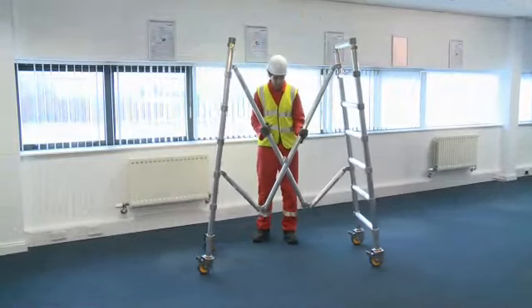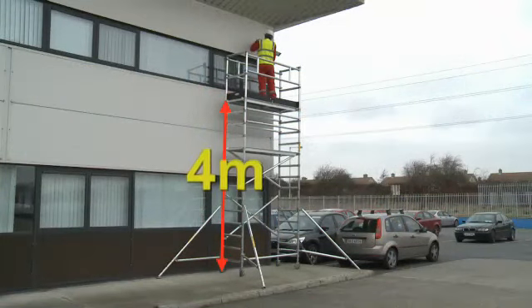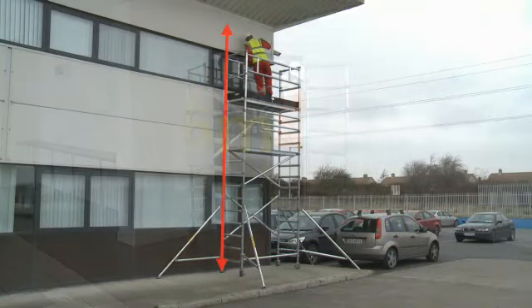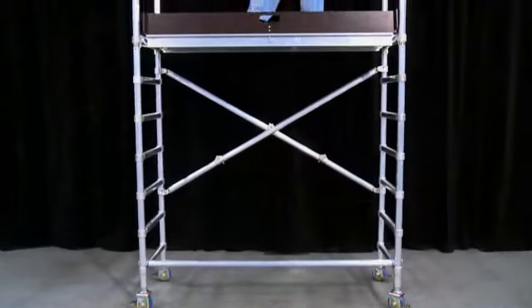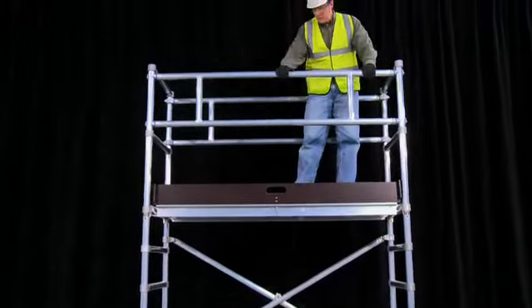This innovative, foldable work platform provides the basis for a tower system which can reach a maximum platform height of 4 metres and a working height of 6 metres. The simple design of the Snappy allows for a fast and easy assembly using a minimal number of components. The Snappy can be assembled to reach a 4 metre working height in a few easy steps.